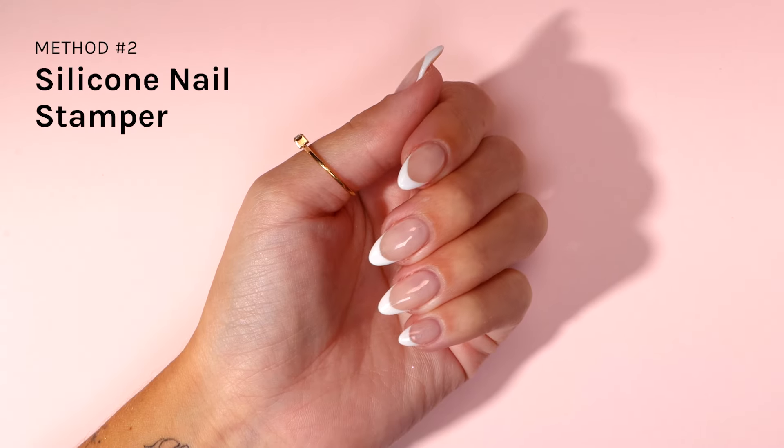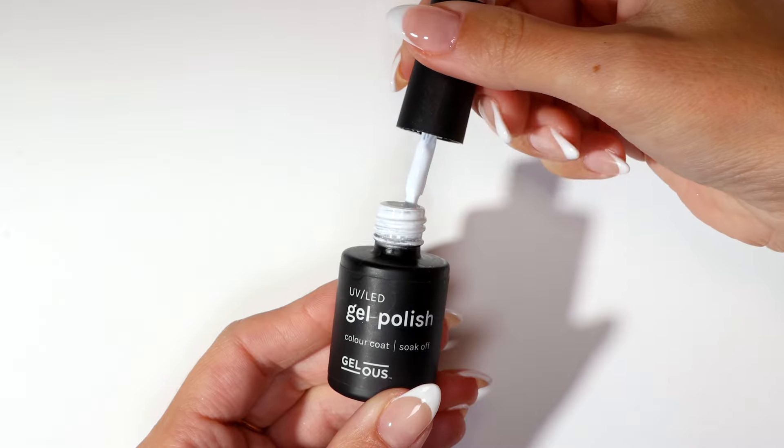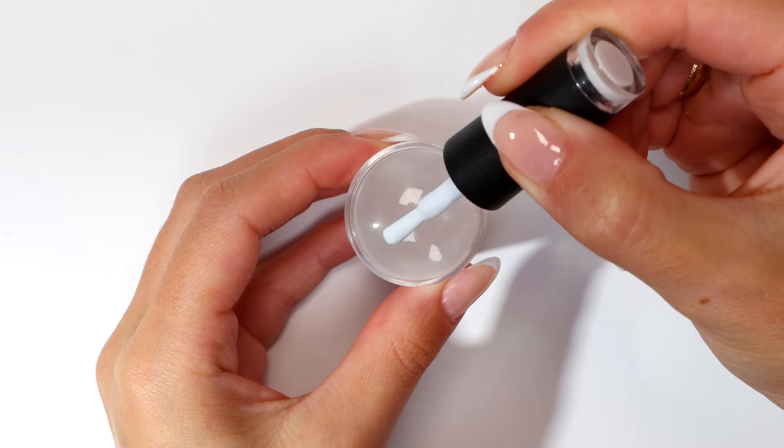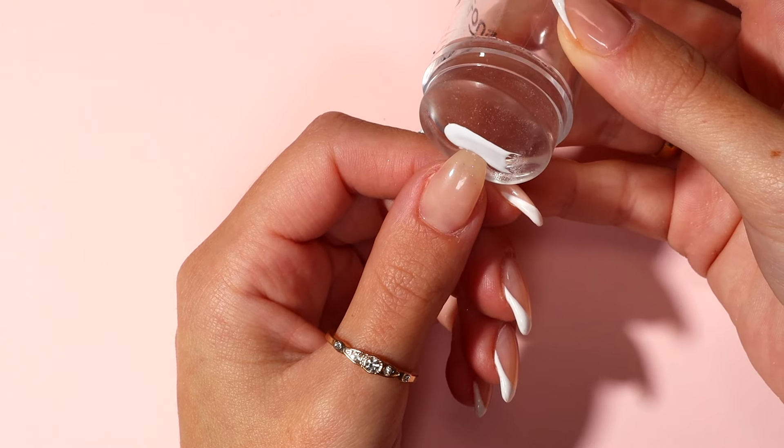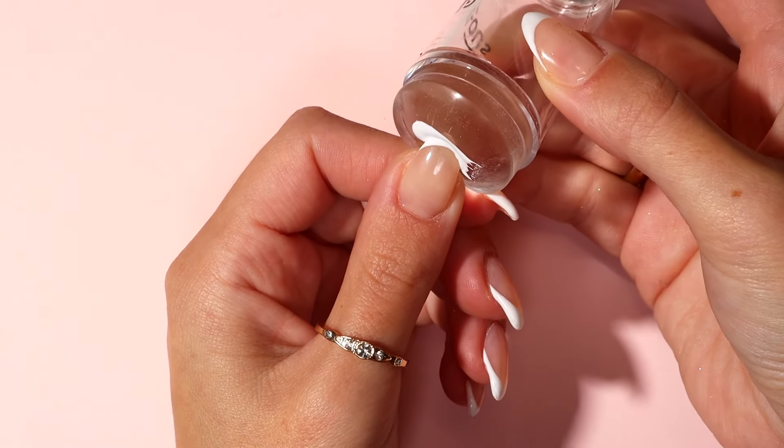The Silicone Nail Stamper Method. Using just white, apply a thin coat to the top of your silicone nail stamper. Gently press it into the tip of your nail and move it from side to side to create a French tip.